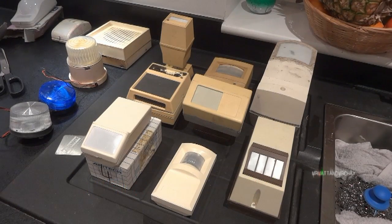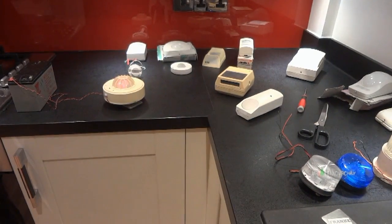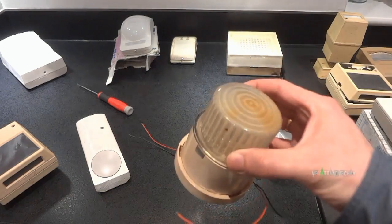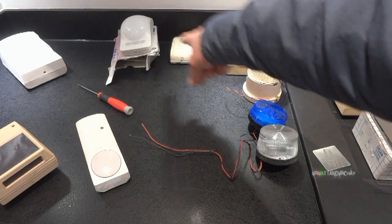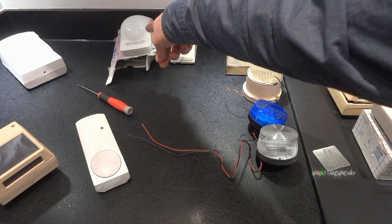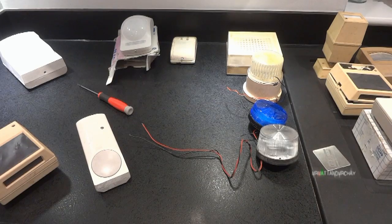All these PIRs have now been demonstrated. These ones are left. We still have some strobe lights including this one which is a bit of a classic. There are some PIRs over here, and this one is not really an old PIR but it's got a unique lens system which I want to show you.